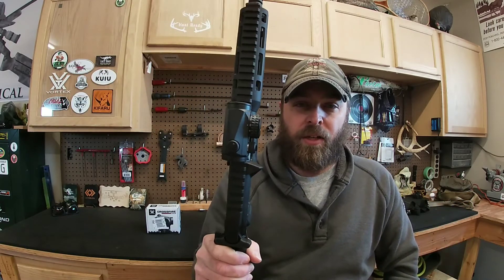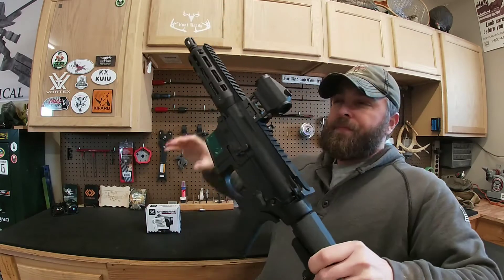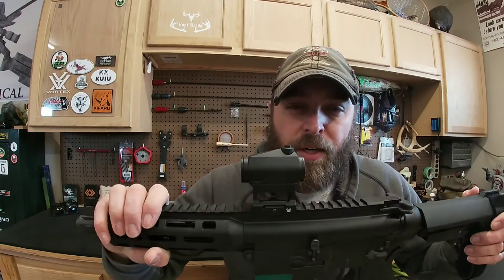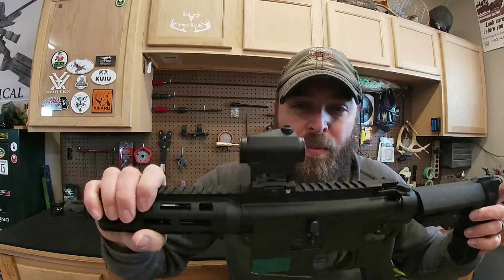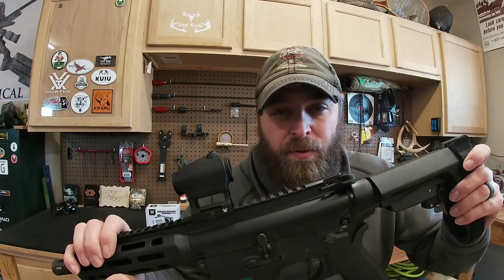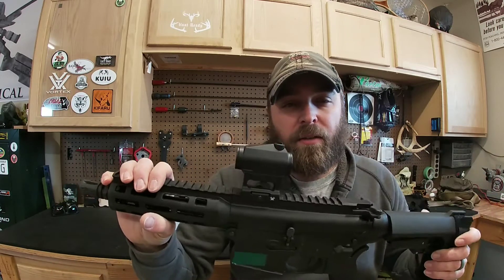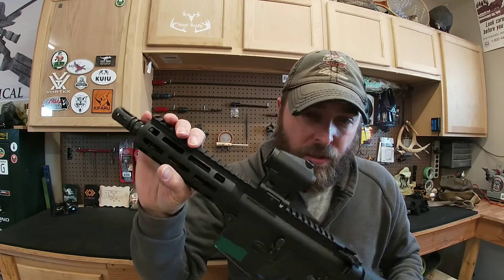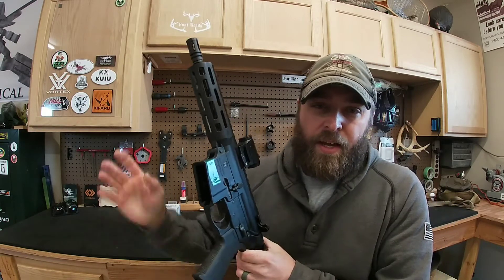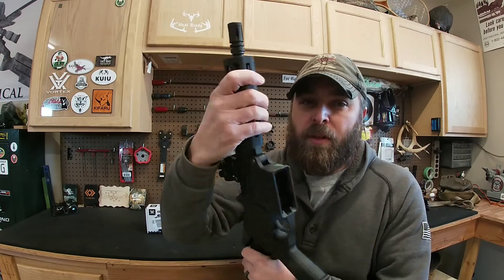For all intents and purposes, I'm going to call this a hundred-dollar red dot. The first one was just a little less than a hundred and the second one was just a little over a hundred. For a hundred-dollar red dot, it's going to be pretty hard to beat this thing. There's only one complaint I have about it, and we'll get into that a little bit later.